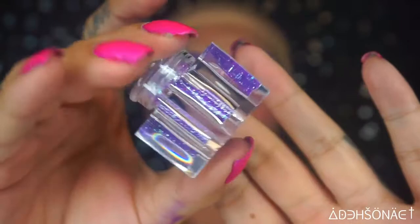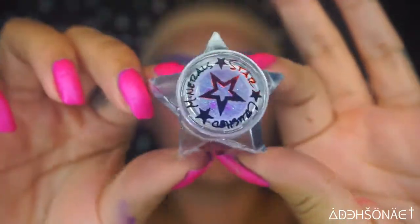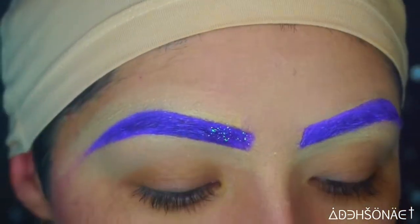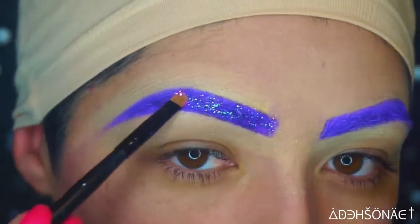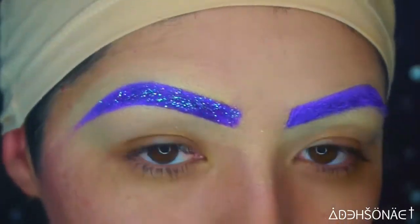I'm going to take the Star Crush Minerals Glitter in Undercover Lover, which is this purple. It does give off a hue of purple and turquoise, so this is the reason why I really liked it. I just applied a thin layer of glitter adhesive on my brows and then packed the glitter right on top.